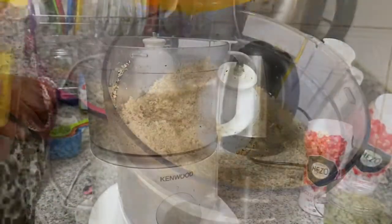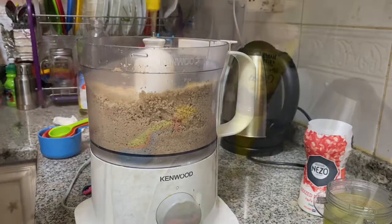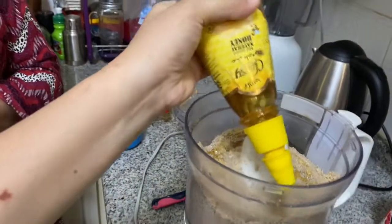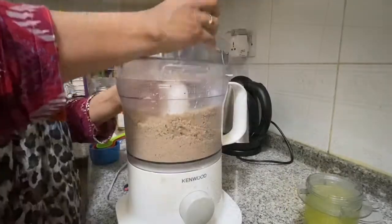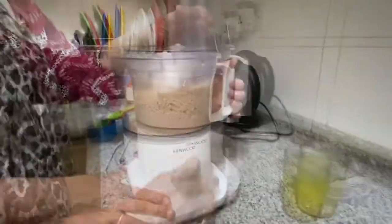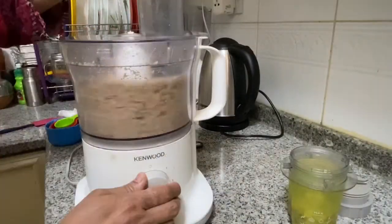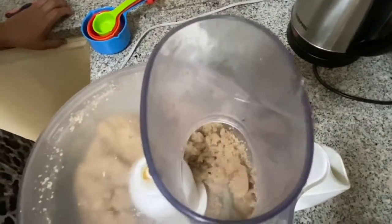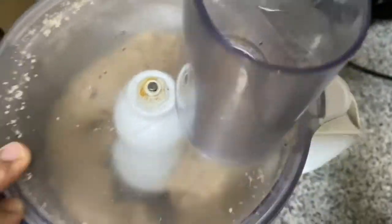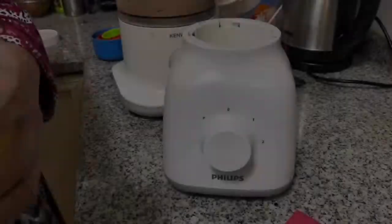Groundnut oil gives a good flavor. I'm going to continue grinding the peanuts in this way. The recipe starts with the nuts; I'm going to put the oil in while grinding.